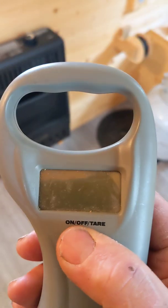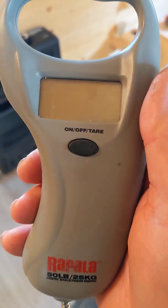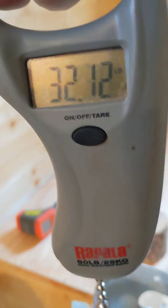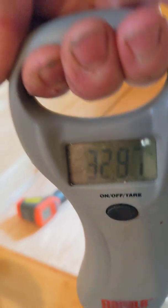I borrowed my son's fish weighing scale. The propane tank is coming in at about 33 pounds.